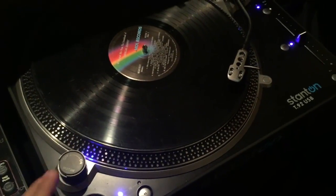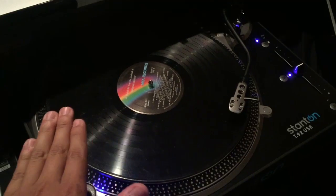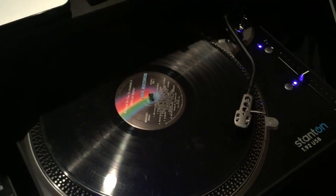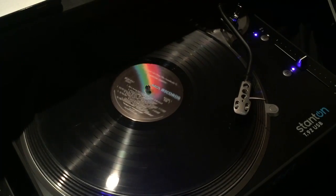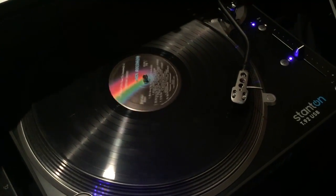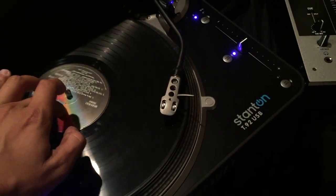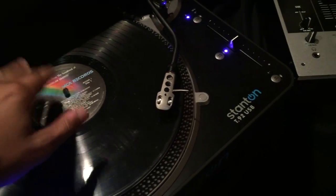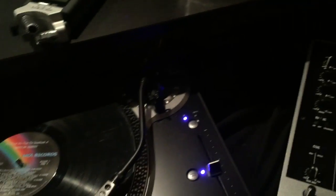I've set up my record and found a cue point, so when I press play it'll play the song I want. I also backed up a little bit so there's some time at the beginning and end since you can crop that in editing software. As you can hear, I added some time at the beginning so we can record. Let's focus on setting your levels.